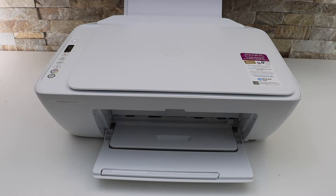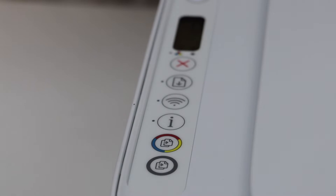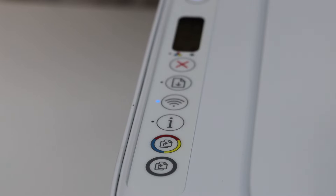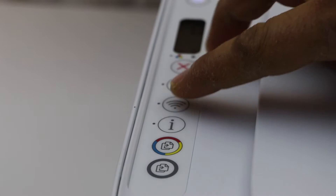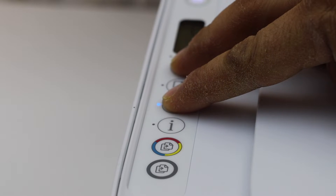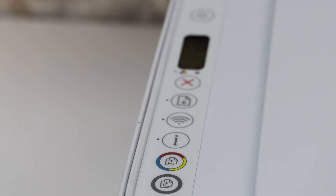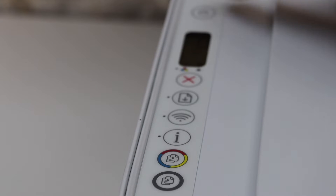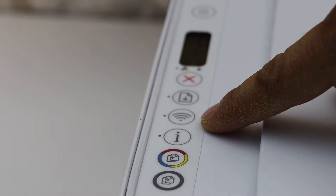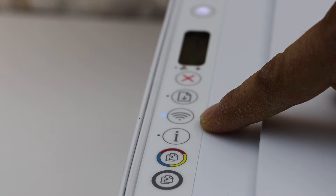For the Wi-Fi setup we have to enter the printer into setup mode, so go to the printer control panel. Press and hold the Cancel button — that is the red button — and the Wireless button for three seconds: one, two, three, then release. You will see the power light flashing, and after some time it will stay on and the blue light will start to flash, which means the printer is ready for the wireless setup.